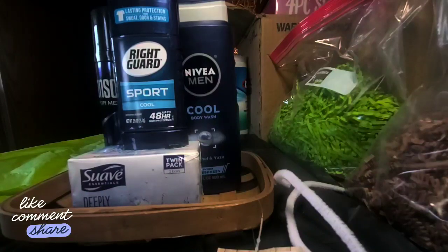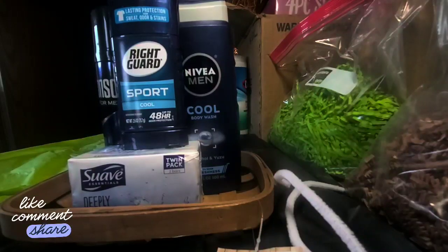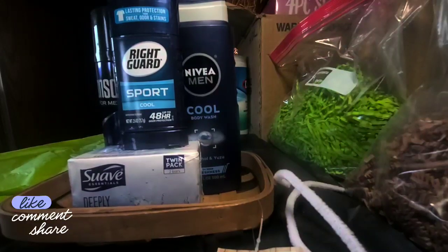So guys, I know it's been a while since I did a basket, so here we go. This is my first time doing a Father's Day basket or a men's basket. You guys know I do all year brown baskets, but today I wanted to give you guys some Father's Day ideas.